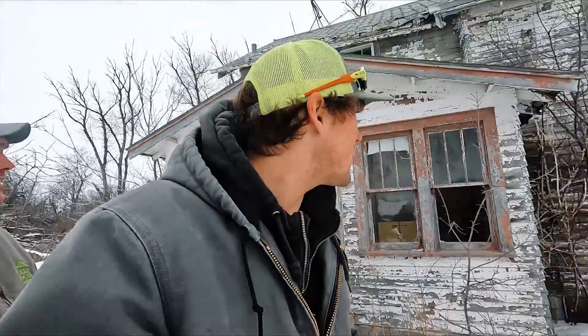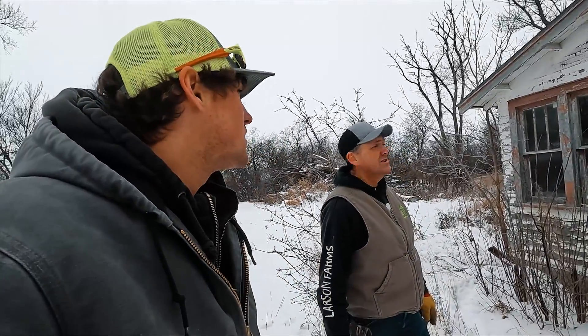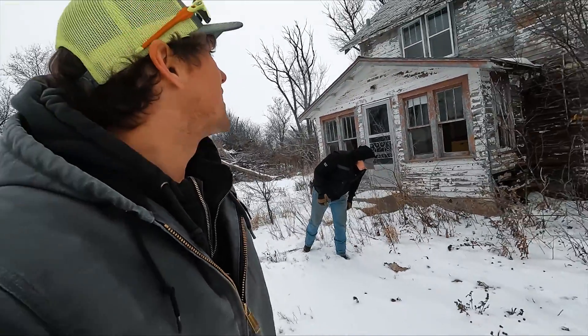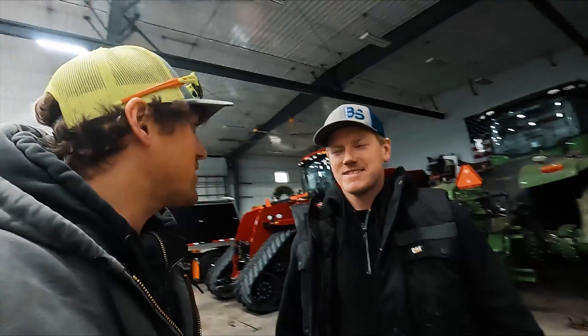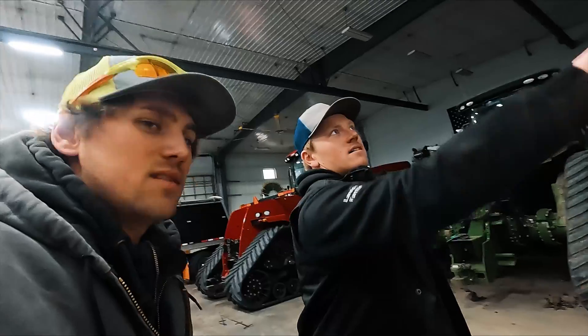We made it out of there. Only a couple of ghosts attached themselves to us — no, there are no ghosts. Kids, don't listen to them. You think there was lead paint in there? No doubt about it — well, maybe not. I hope you enjoyed that adventure. That was fun. We'll see you next time. Thanks for watching.